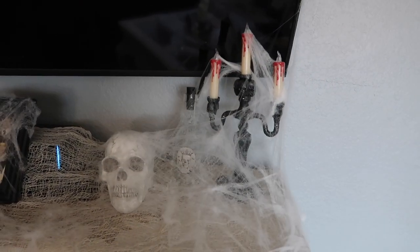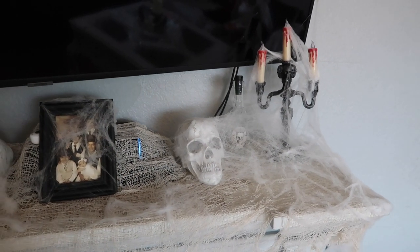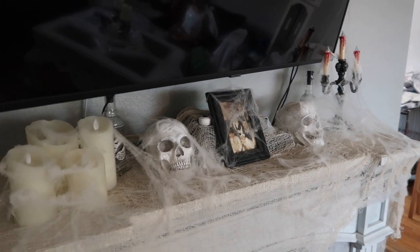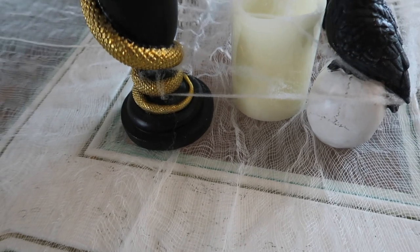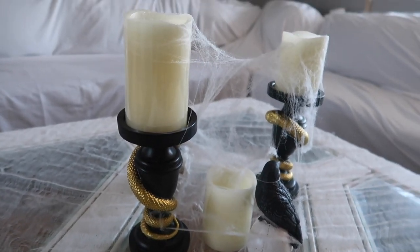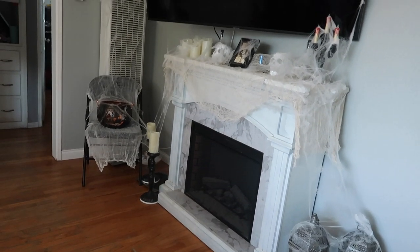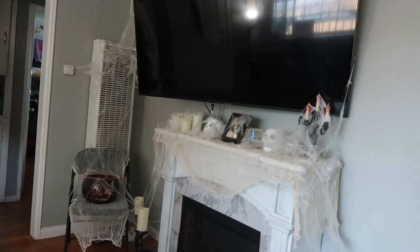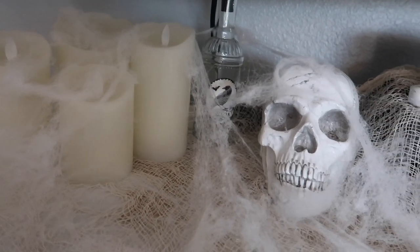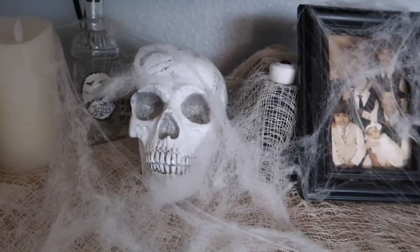My house is very small so I didn't need a lot of decorating. I think I spent a total of $50 decorating my house. I hope you guys enjoyed this little sneak peek and a little touch of Halloween spirit for my kids and our family — my kids loved it. I would love to know what you guys did with your house, so go ahead and comment below. I'll see you guys in the next video!